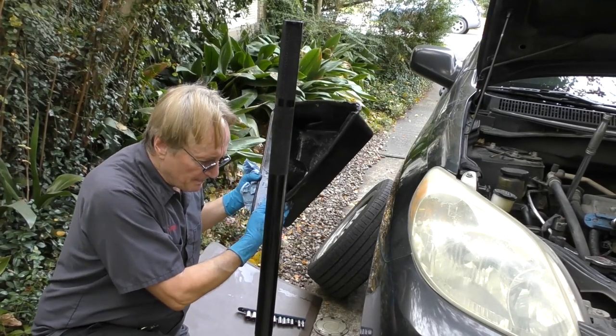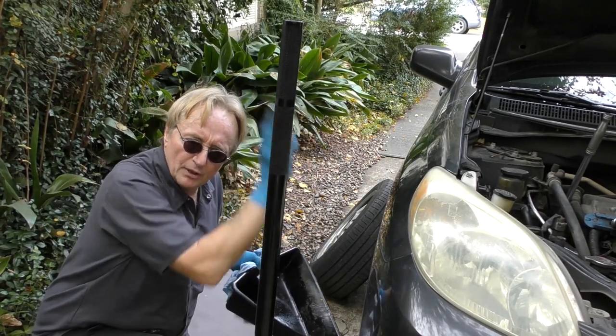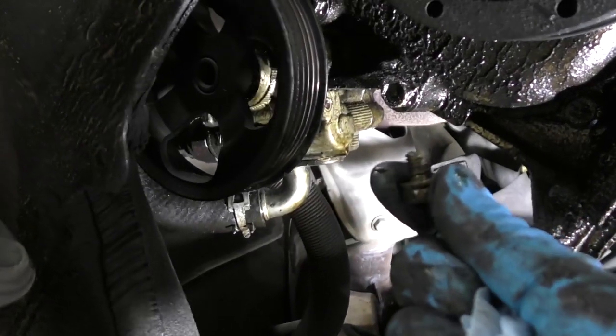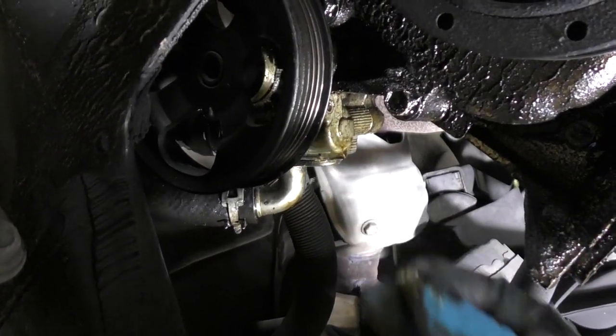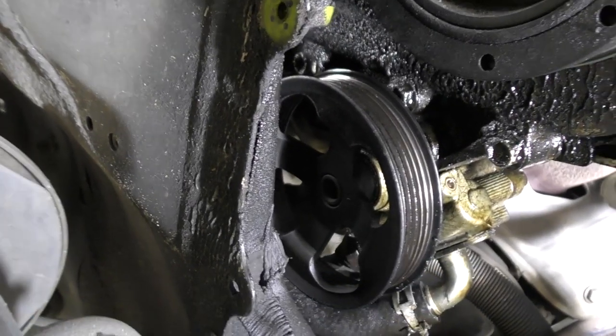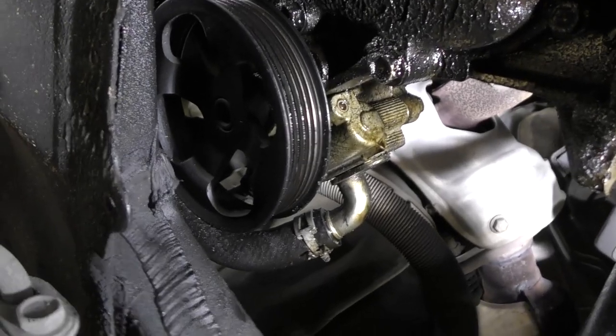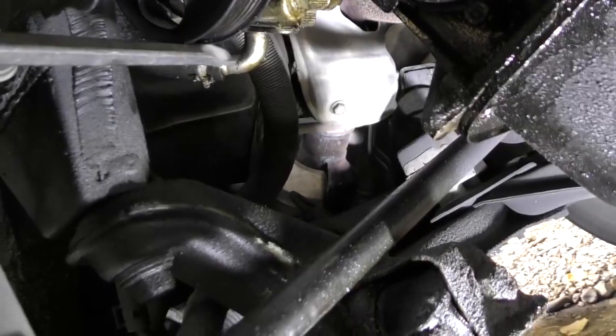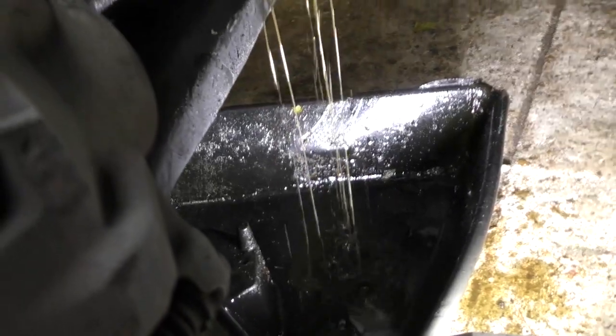Now this is going to be a messy job, so get a big pan to catch the oil when fluid drips out as you take it apart. We'll unbolt the bottom line and take that little bolt out. Then this line right here has to come off — they stick on, so we get a big pry bar and pry it out. Get it under there and a little pry, and off it comes. That's why you need the pan underneath.